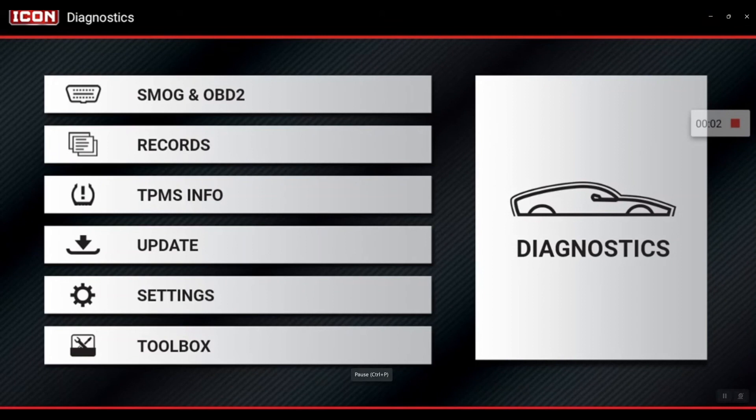Here's a quick tip for the Icon T8. If you ever get a call into the shop and they're asking whether or not you can perform a certain special function that might be needed after repairs, there is a way to look on the scan tool and see whether or not those special functions are covered.